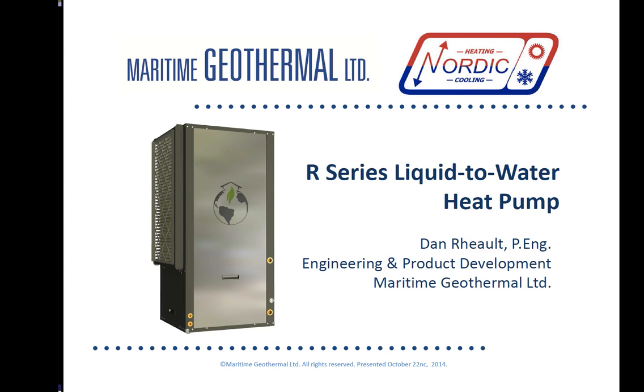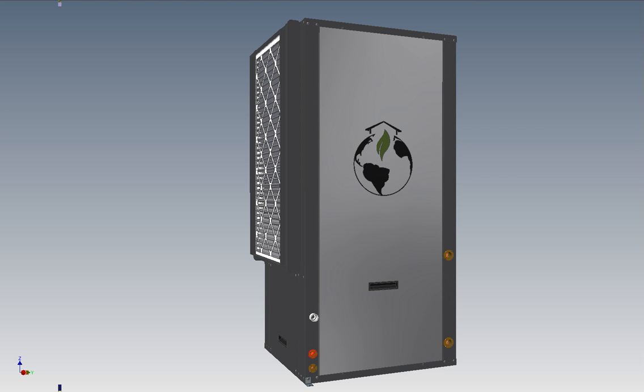This model is available from nominal two to six tons in R410A. Six and a half ton is available in a larger cabinet, and a smaller line in three quarters of a ton to two ton sizes is also available. We can look at the components of the heat pump separately, starting with the heat exchangers.